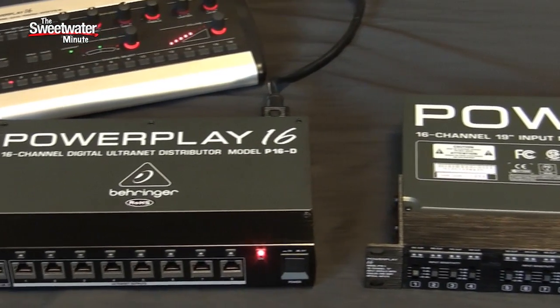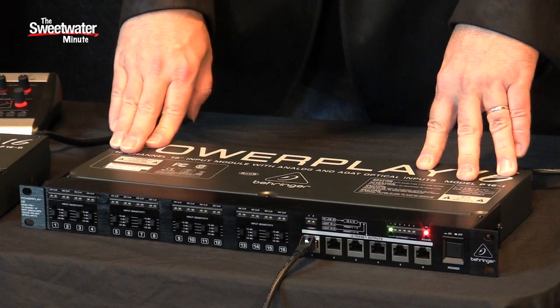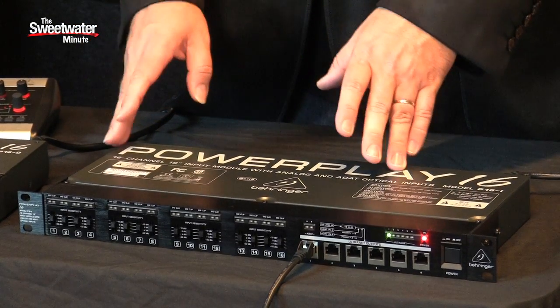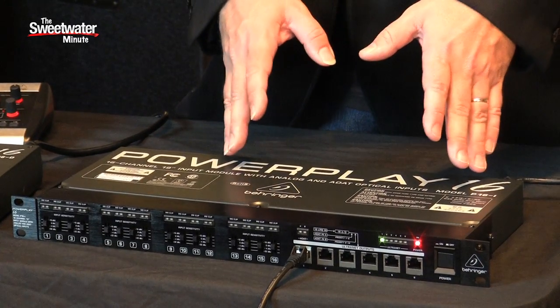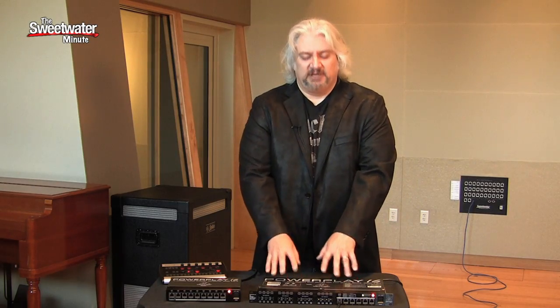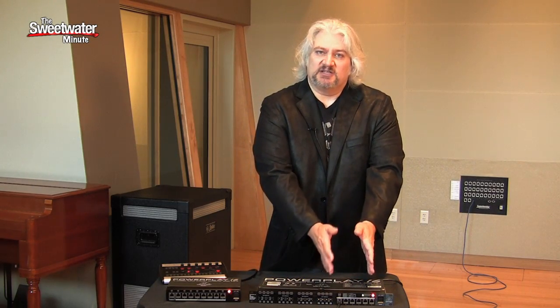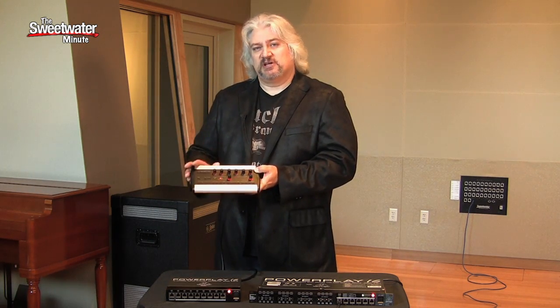The heart of the PowerPlay system is the P16i input module — that's this single rack space unit right here. This unit can accept up to 16 mono analog inputs, or it can accept 16 digital inputs on ADAT optical format. It has 6 outputs on Ethernet. Your inputs come into this unit and they're all routed to the 6 outputs, which can each feed one of the P16m personal mixers.